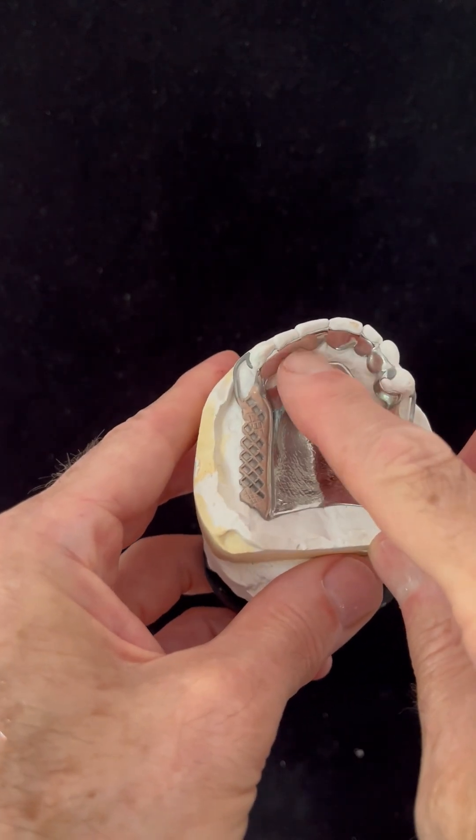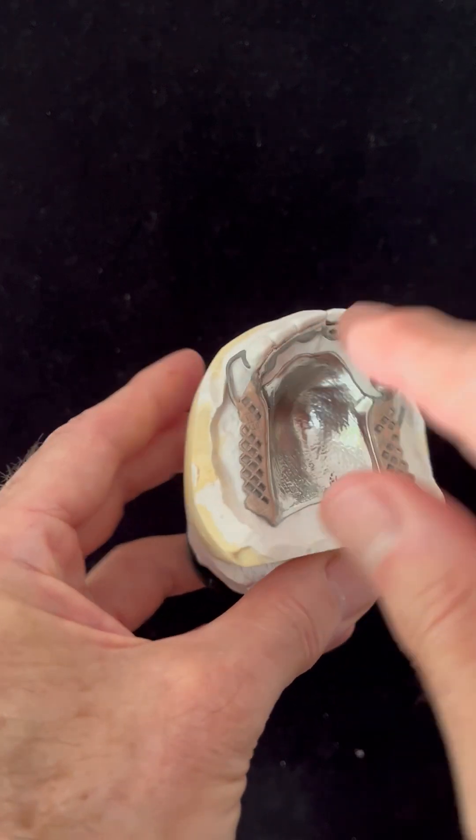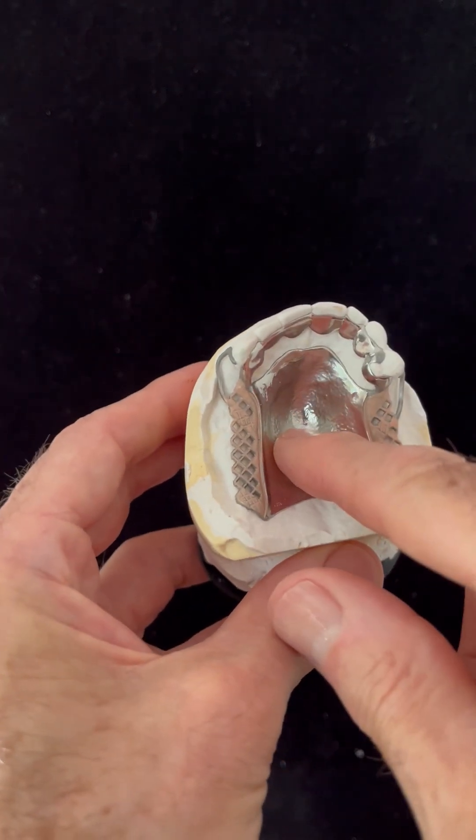So in my opinion, there's no point in creating rest seats on these teeth here, because the loading is not through these teeth — the loading is through the ridge and through the palate.